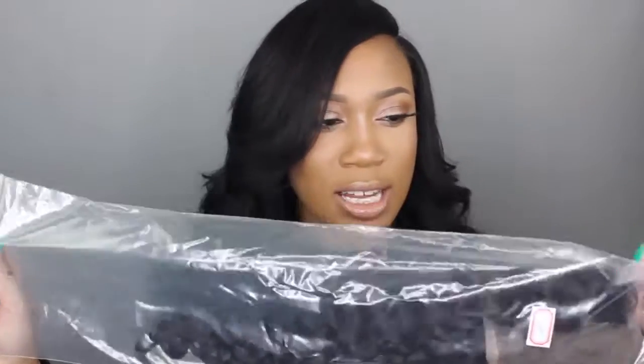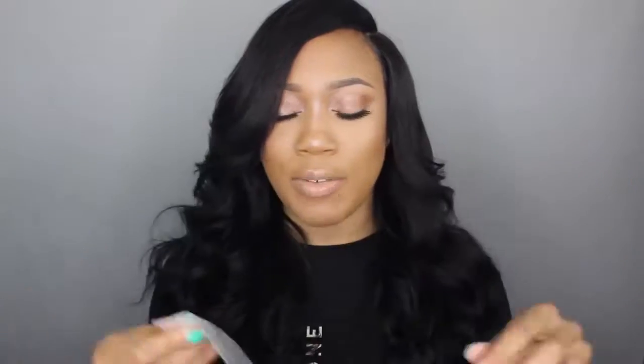So they sent me two 24-inch bundles, two 22-inch bundles, and then an 18-inch closure. I'll just be showing you that today. This is what the packaging looks like. The closure just comes inside of a plastic bag, of course.